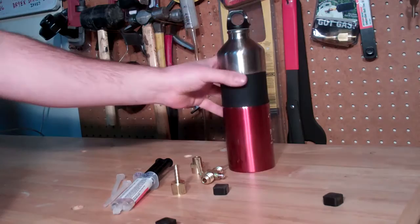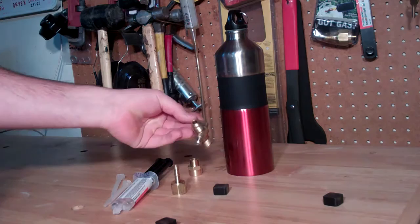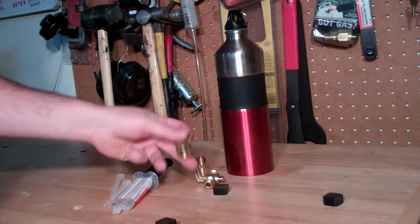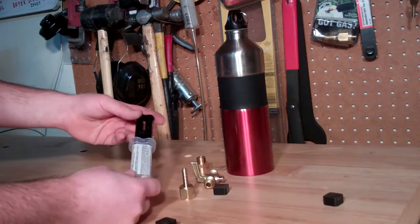All we need to build our auxiliary fuel tank is a few simple items. One of these aluminum water bottles, which I actually got for free — it was a premium from a realty company. A couple of different fittings, a shut-off valve of some sort. I chose one with threads and I'll use two fittings. You'll need a hose barb so you can attach your hose when you're done.